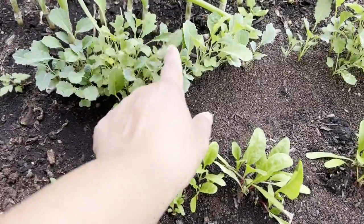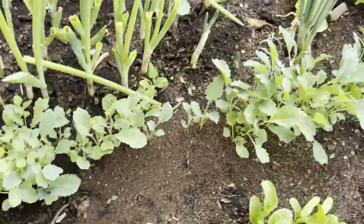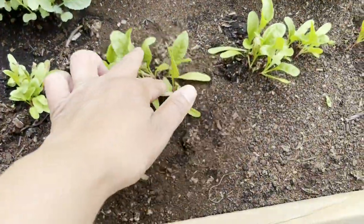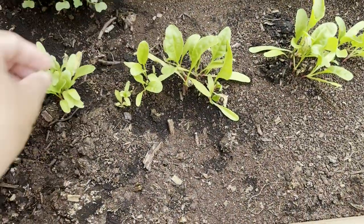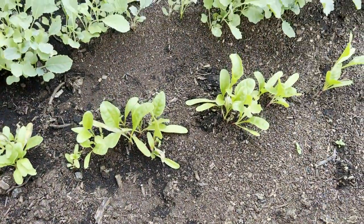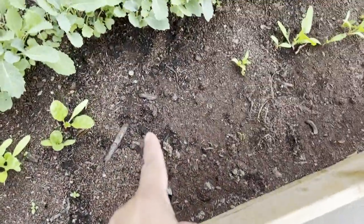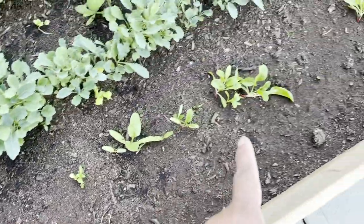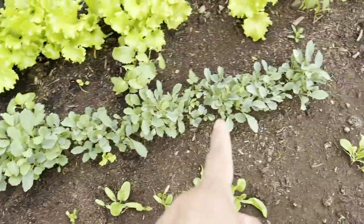This one is Swiss chard, I think. I don't know if it's available in Russia as well. I don't know what happened here — maybe we missed some seeds and it just keeps growing. But the kale is all over the place.